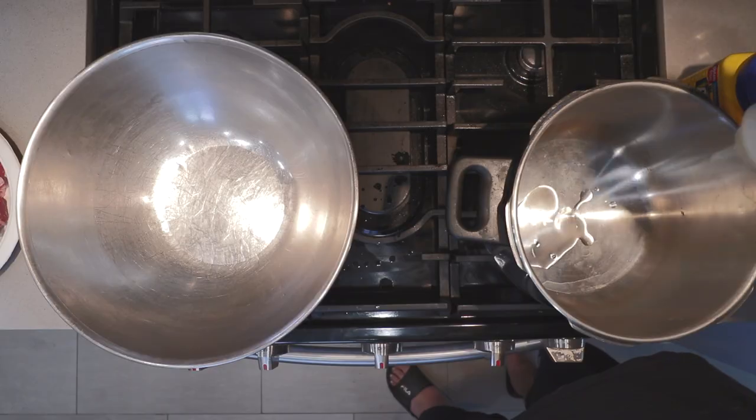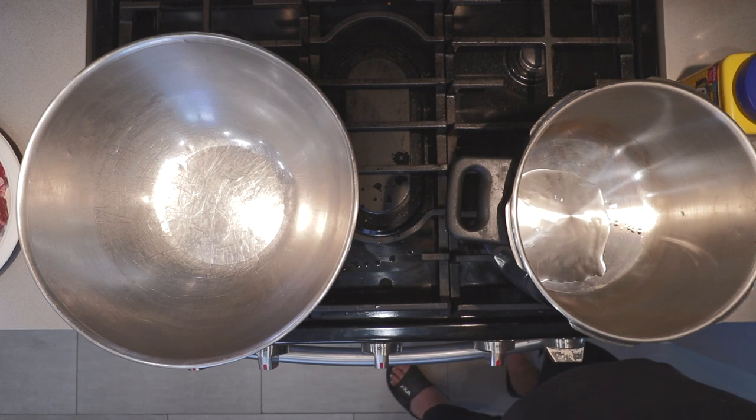And since searing meat creates lots of smoke, turn on your hood. Set the pressure cooker over high heat, tossing in about two teaspoons of grapeseed oil.